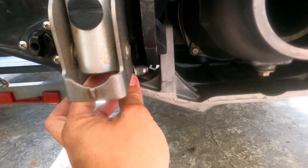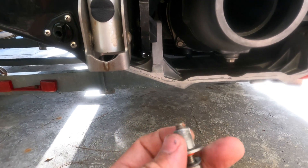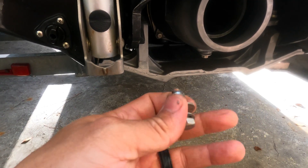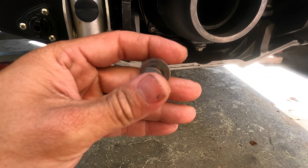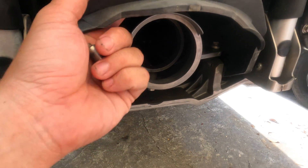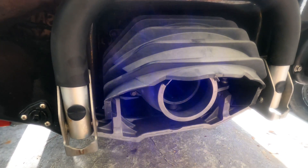Once you loosen these, it's got a bushing and two washers — make sure not to lose these. Before we put these back into place we're going to grease them up, and then we will use some Loctite when we reinstall those. Now the bucket is ready to come off.